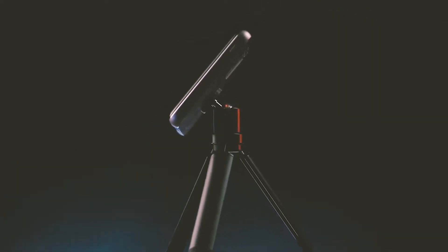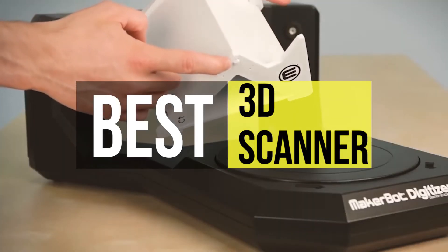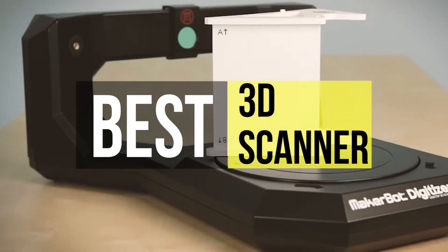Hello guys, welcome back to the channel. In this video we have listed the top 6 best 3D scanners for 3D printing in 2021, to help you find the right one for your needs and budget. So let's get started.